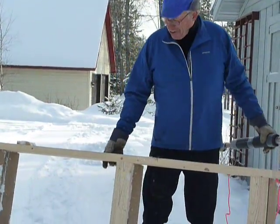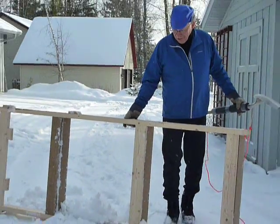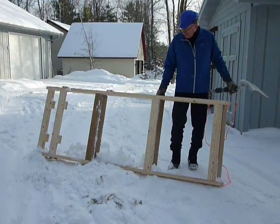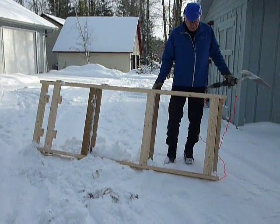Construction is basically 2x4s. These are 8 feet long on the sides, and the cross pieces are about 32 inches wide, so the overall width of the drag is 35 inches.